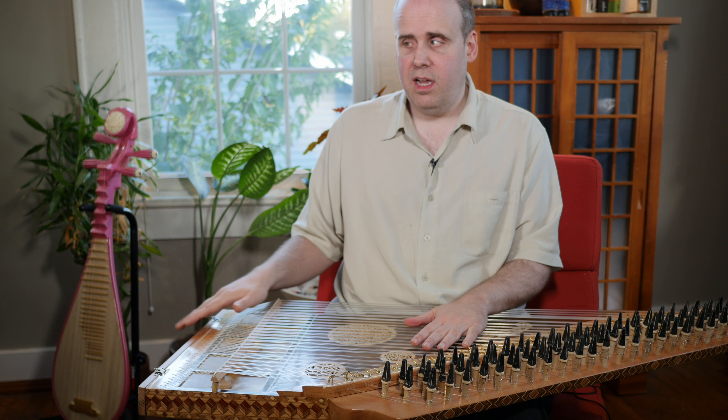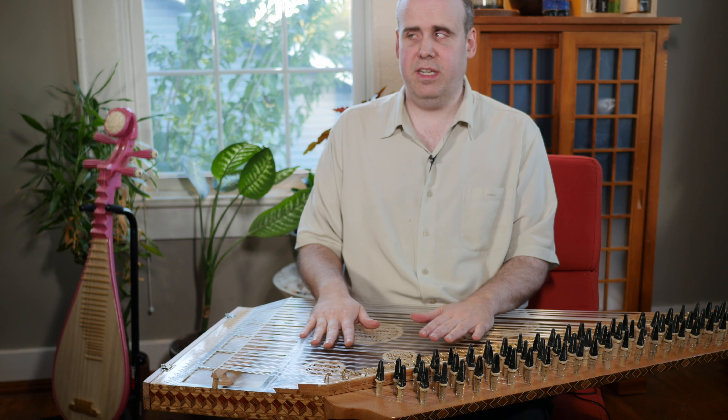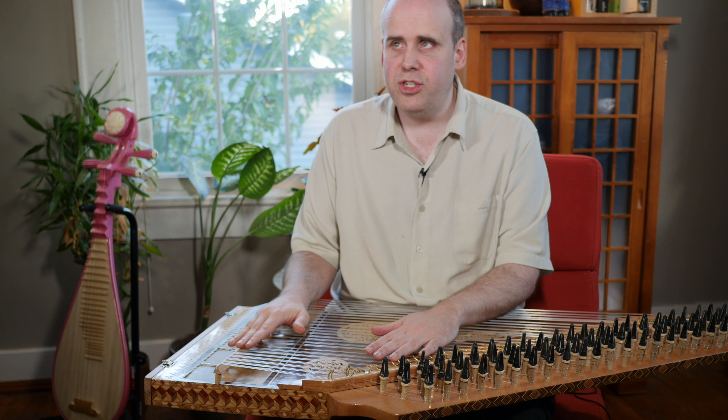This is a Middle Eastern instrument — a lot of Arabic music uses the Kanun, and a lot of Turkish music as well. So you will hear these in Turkey and Iran and different places. I think this one was actually built in Egypt.